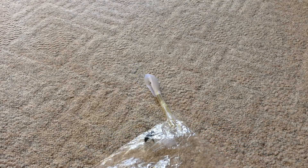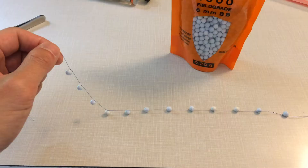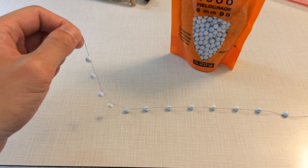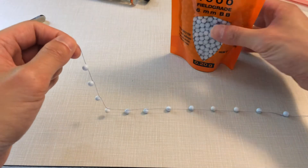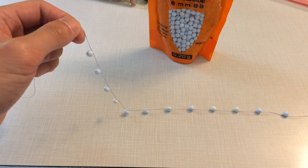I've got a carpenter bee here, so we're going to tie some weights to it and see how much weight it can lift. Here I've got a bunch of these plastic BB pellets glued to a string, each pellet weighing 0.2 grams. We're going to use these to measure the bee's capabilities.